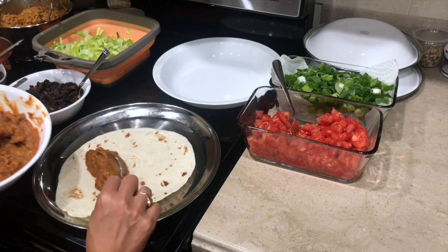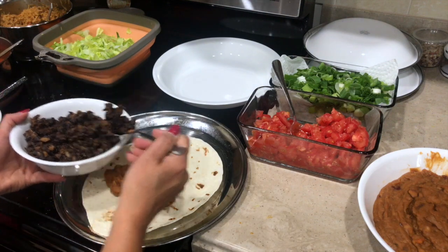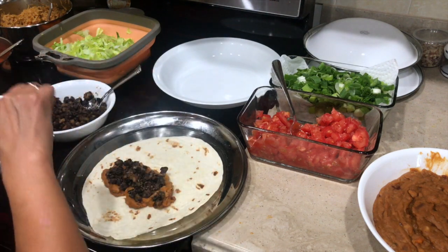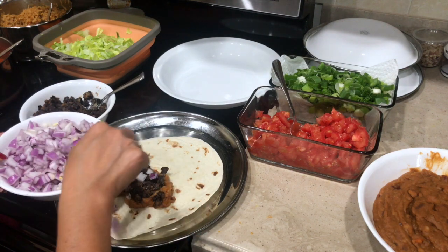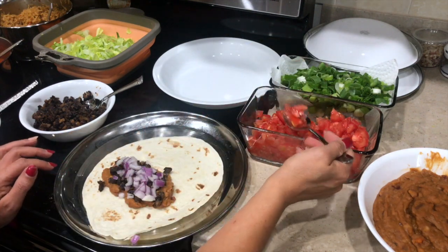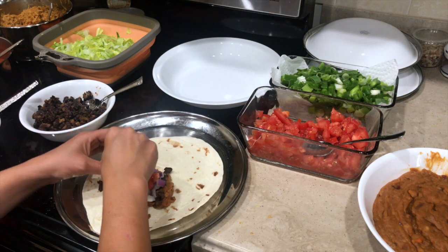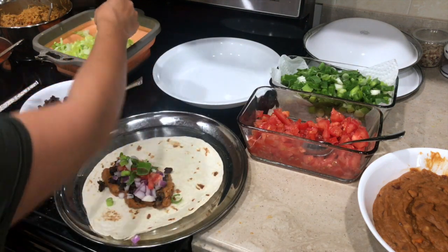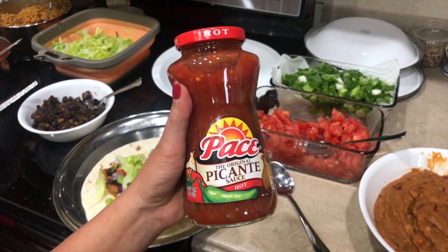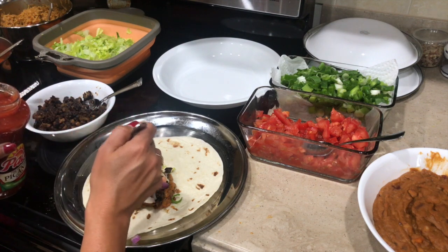First of all we're gonna add the pinto beans into this, then we will add the black beans — if you don't like black beans you don't have to add that; I just like the combination of both. After adding both of them I'm gonna add the chopped onions, tomatoes, some green onions, lettuce, and rice. We can add sour cream and cheese — it doesn't have to be in any particular order. We're gonna roll it and then put it in the oven at 350 for about 10 to 15 minutes, just to make sure the cheese on top is melted.